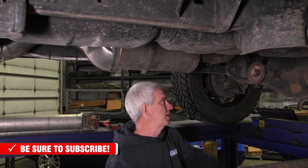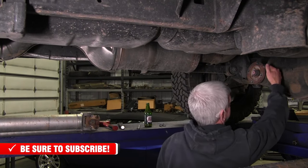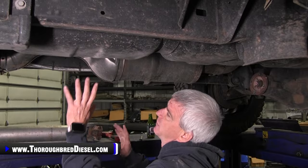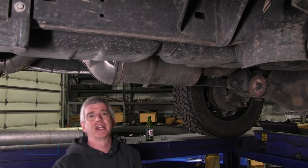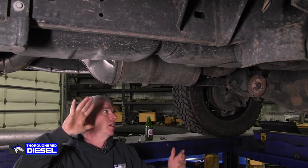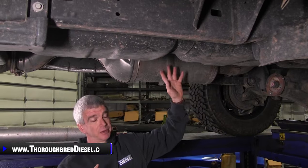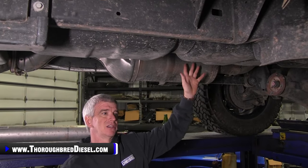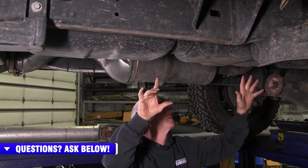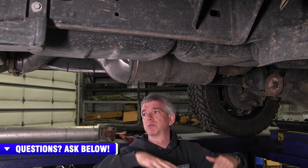This tank on these 2018 trucks is not as simple as just dropping the tank and going at it. You've got the DEF lines here that make it a little different. The primary fuel filter back here makes it a little different. So it's not your average everyday tank drop. We're going to point those things out and show you what we do as we bring the tank down.